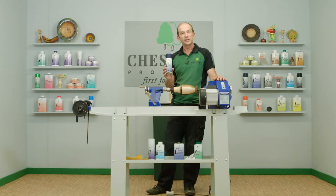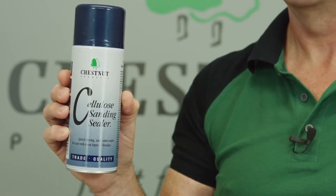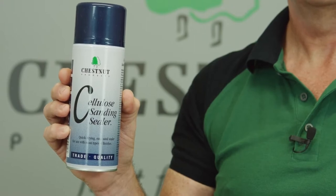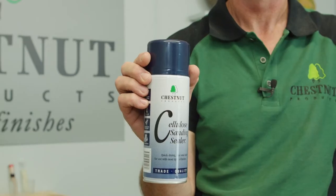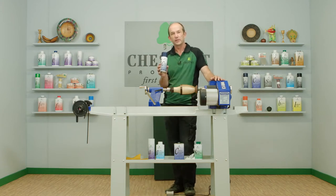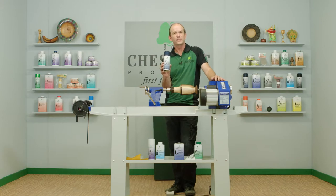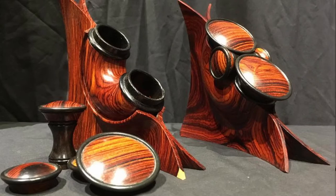The cellulose sanding sealer also comes in an aerosol form — pretty much the same product. It has a slightly higher solids content to compensate for being diluted to go through the aerosol nozzle. It works exactly the same way as the normal cellulose sanding sealer: quick drying, easy to use, toy safe, does everything the normal one does. It's slightly easier to apply, you'll always get a better finish with a spray finish, and it's ideal for difficult and awkward pieces where you can't really get a brush in everywhere.